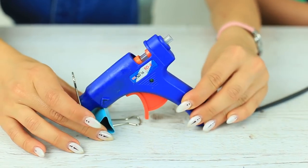What to do if your hot glue gun doesn't have a stand? Use a binder clip. Put your hot glue gun in this way — it's easy and practical.